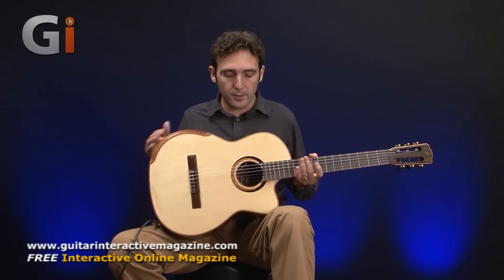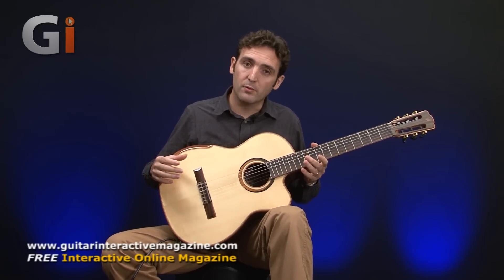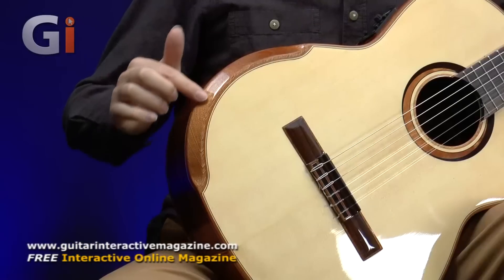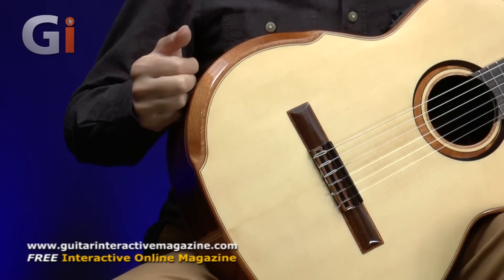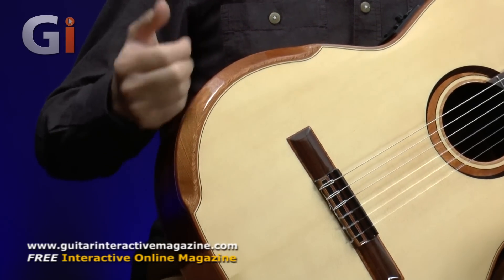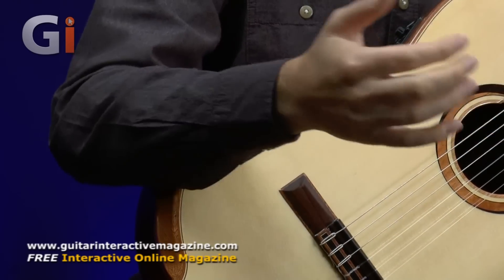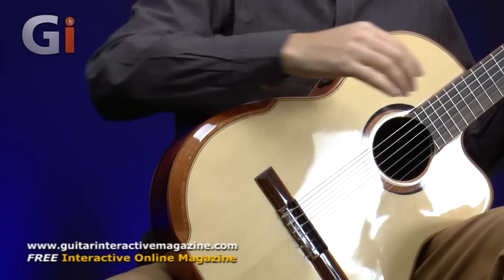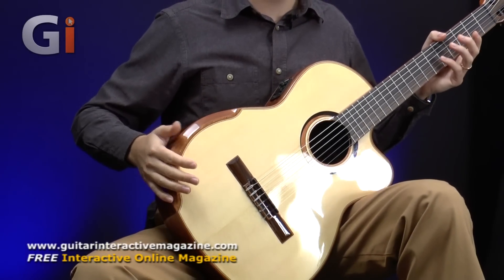Looking at the top, this guitar features traditional as well as modern building methods. The modern is evident in the contour here, which is not only very pretty to look at, but it's very comfortable for us guitar players to play, because instead of having the really sharp edge of the guitar pressing on your arm, this is very smooth and so very, very comfortable.